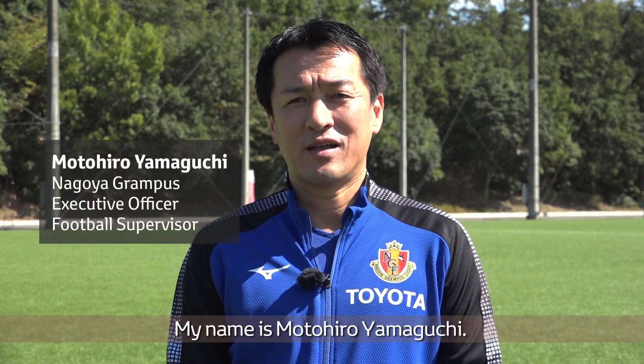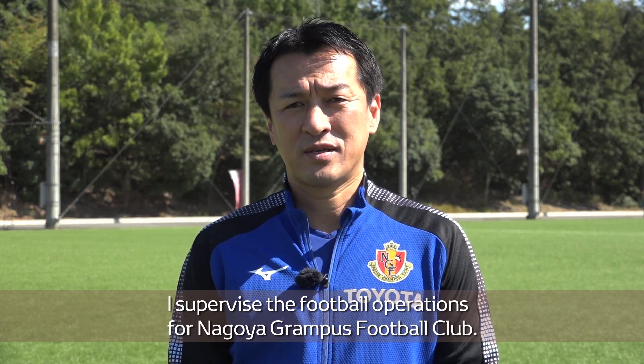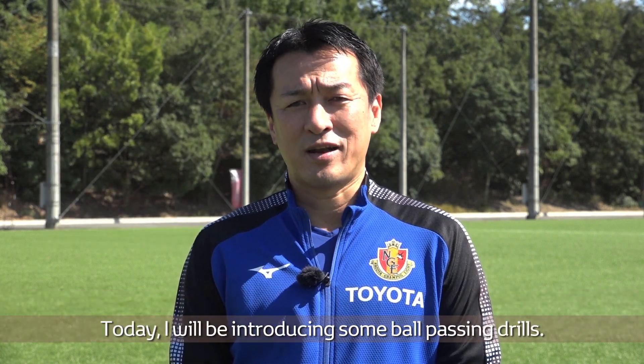Hello everyone! My name is Motohiro Yamaguchi. I supervise the football operations for Nagoya Grampus Football Club. Today, I will be introducing some ball passing drills.